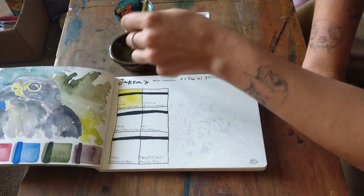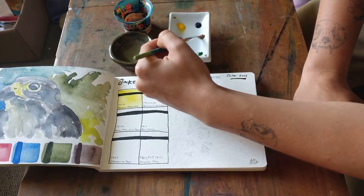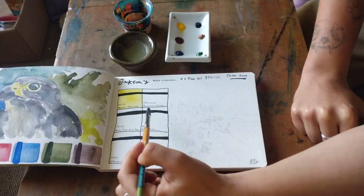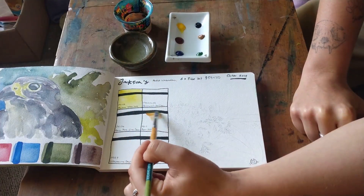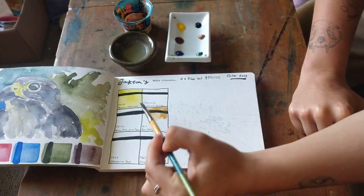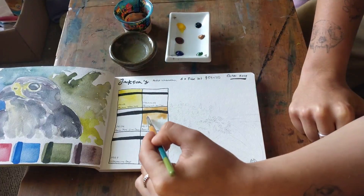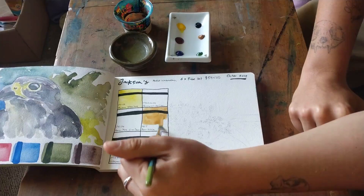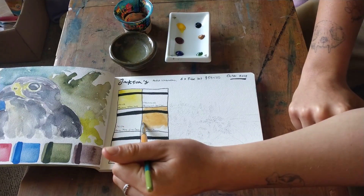The next color I'll swatch is the Raw Sienna, which is PBr7. I'm leaving space so it doesn't bleed into the other colors. This one says it granulates, so I'm leaving a lot of water in it to see what the granulation is like.